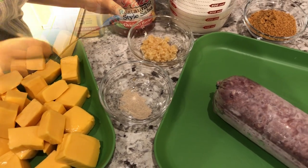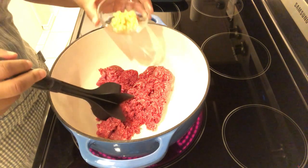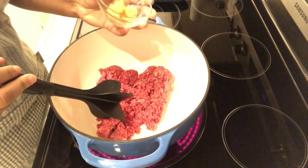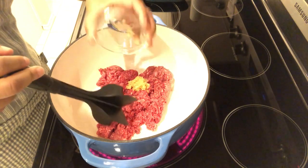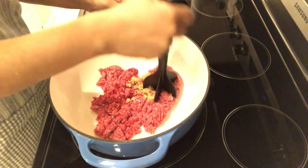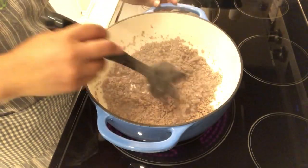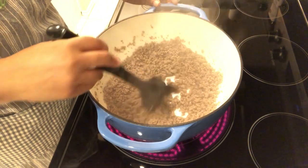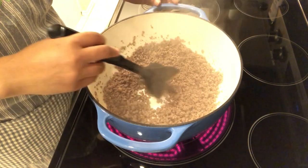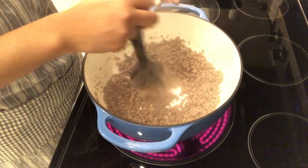In my pot I've got my ground beef and I'm going to add my garlic, and I am just going to let this cook until it is well done. My meat is cooked. I didn't have to worry about draining the meat because I'm using a really lean ground beef.